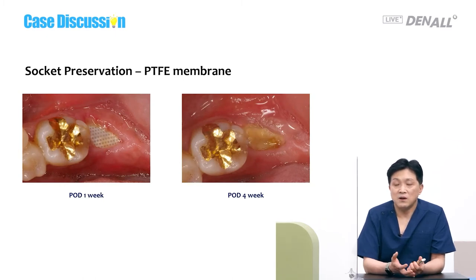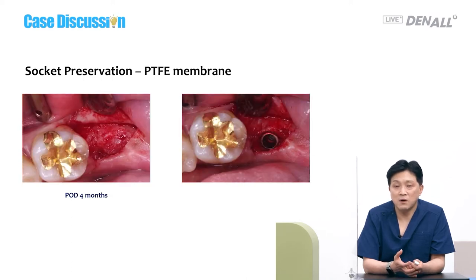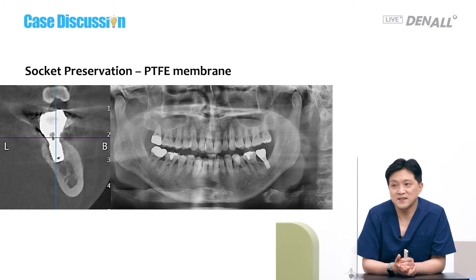A PTFE membrane can be used in socket preservation. It is exposed at one week and removed at four weeks — it looks contaminated by then, but you can remove it with forceps. Under it you see something like granulation tissue, but it is called pseudoperiosteum. Keratinization will proceed. At four months you can see good gingiva. Re-entry is made to place an implant at four to five months. I've never had a case where implants could not be placed due to poor bone quality. I believe the purpose of socket preservation is to preserve the appearance of soft tissue.